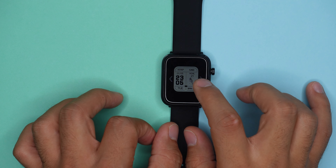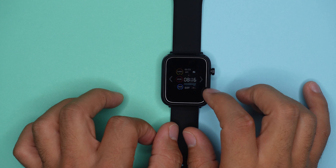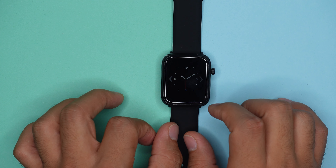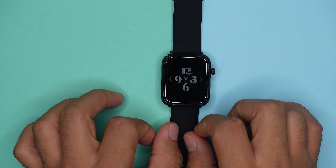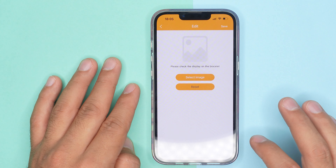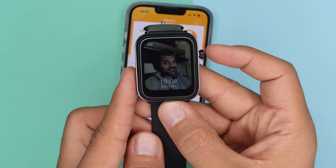Something else we get with this watch is five different watch faces to choose from, each with different metrics and designs. There is no way of adding any new watch faces, but at least you can select pictures from your gallery on your smartphone and use them as a background on your watch.